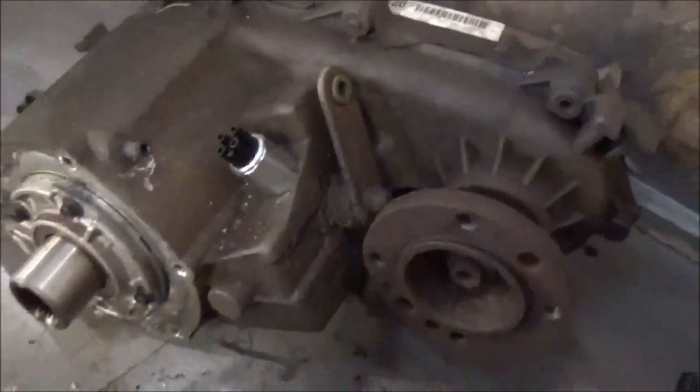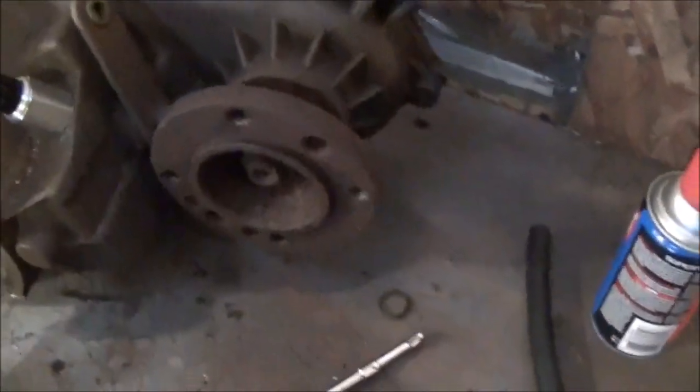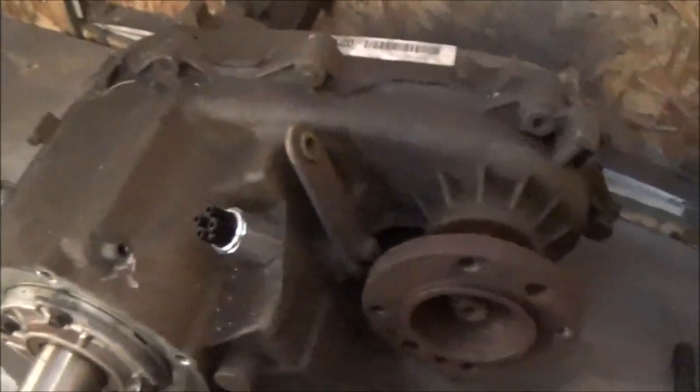Just about ready to put this transfer case back in. I didn't film getting that old piece out because it was just so cold I didn't feel like getting the camera out. All I did was heat up that old piece of the sensor, chiseled it, put a little mark in there, spun it around, and it came out. I got the other little elbow piece out and siliconed a piece of rubber in there for the vent.